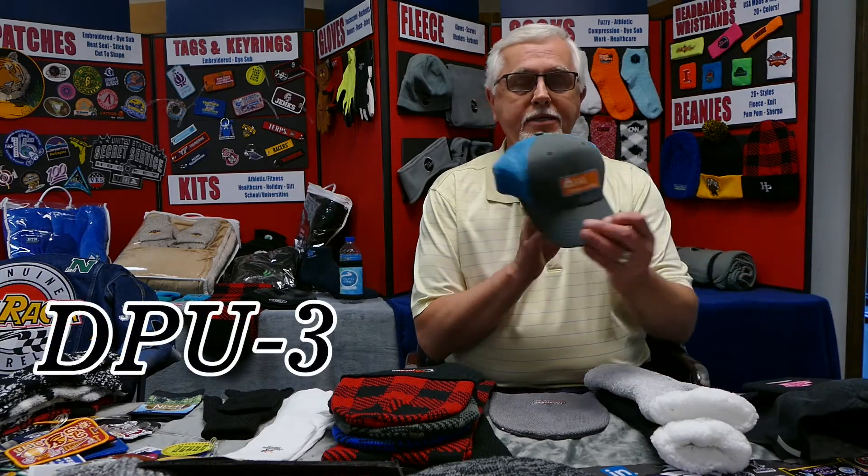Welcome to Suntex, this is Craig. I just wanted to go over today some of the new products that have just arrived recently, and then some that we have coming in the next few weeks, just to give you an idea of what's new for the big third and fourth quarter for our industry.